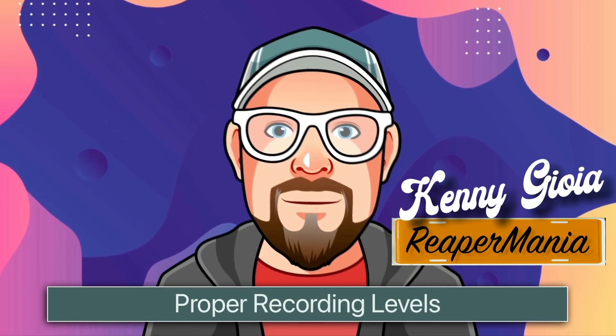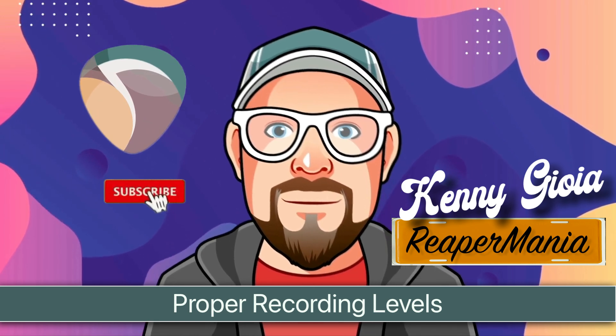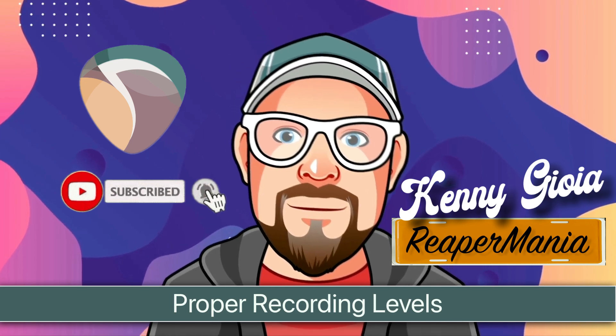So that's pretty much it. That's how to set proper record levels in Reaper. I hope you learned something, hope you could use it, and I'll see you next time. Thanks.